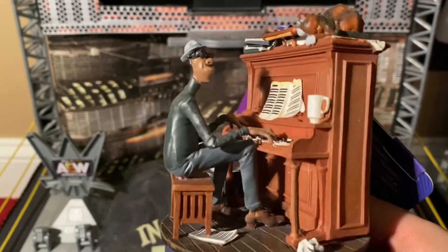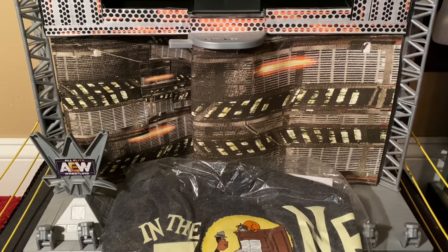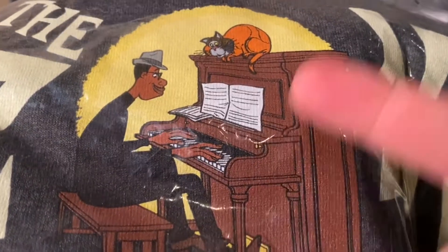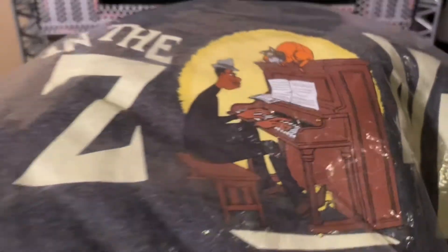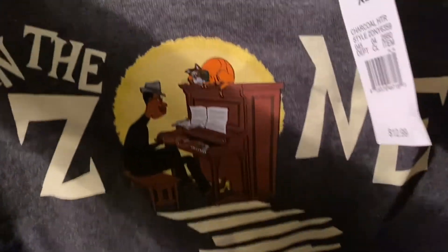And last but certainly not least, this shirt. It's Joe and Mr. Mittens, very much like the ornament — Joe's playing the piano, Mr. Mittens is on top and he's in the zone. Let me open it up and show you the shirt in all its glory. There is a stairway of piano keys leading up to Joe and Mr. Mittens. It's a gray shirt, fairly soft. It was originally $12.99 but I got it for about eight dollars.